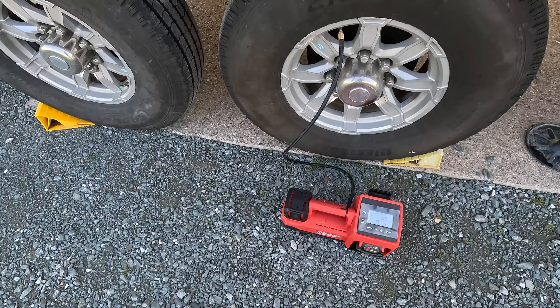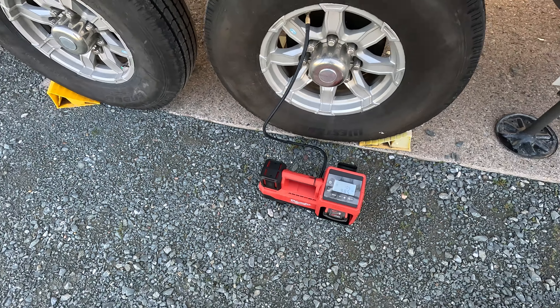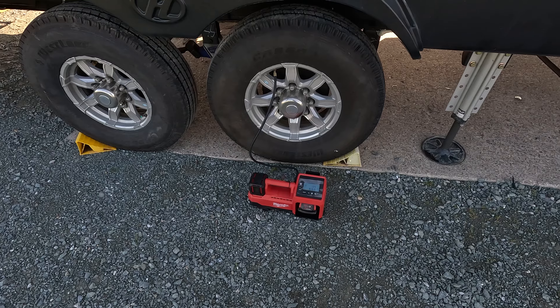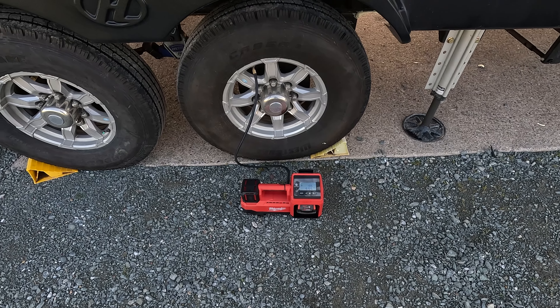Now checking the air pressure in the tires. This is a portable Milwaukee air compressor — it'll go up to about 160 PSI, and this thing is fantastic. It works really fast and runs on the batteries I already have for my cordless drill. So we're going to air up the tires, then get this truck connected to the trailer, and then hit the road and do our road test.